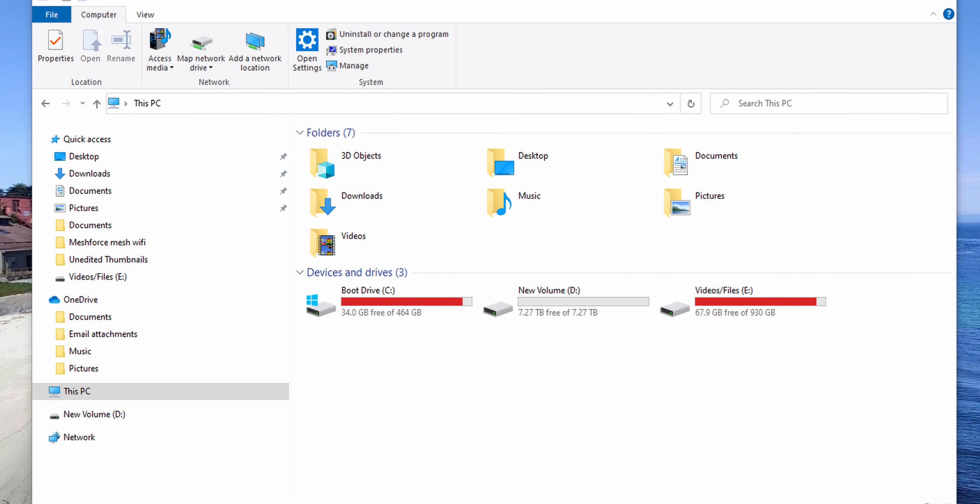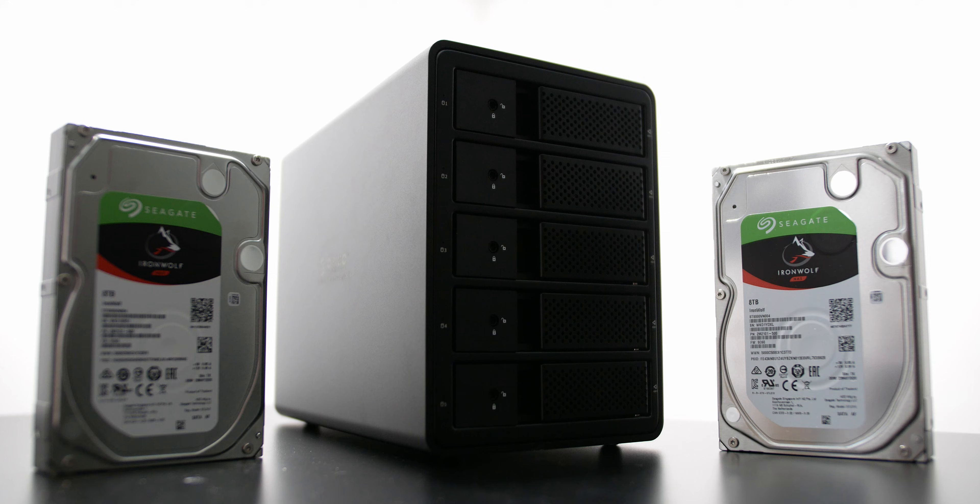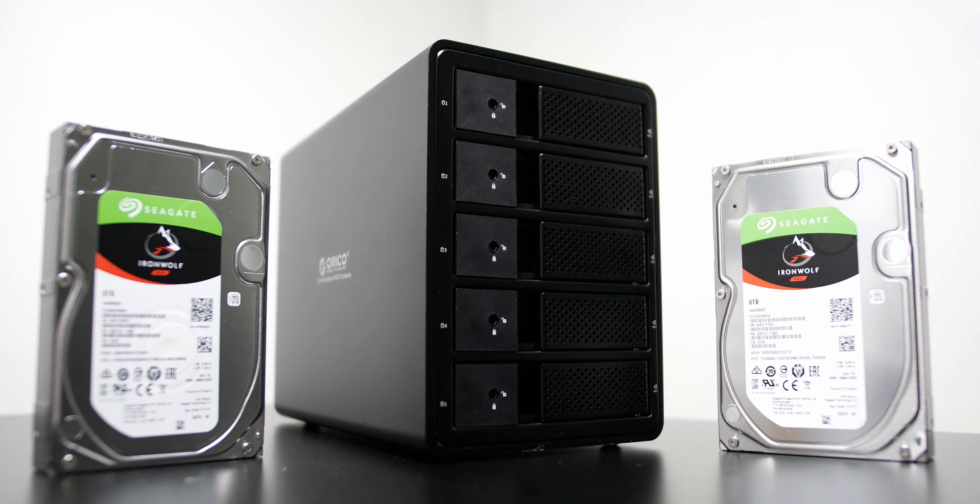I was actually running really low on storage — I only had 1.5 terabytes of SSD storage in my personal build and I was in desperate need of some extra hard drives. So I reached out to Oraco and asked them if they wanted to send over a 5-bay hard drive enclosure, and they sent over this one.